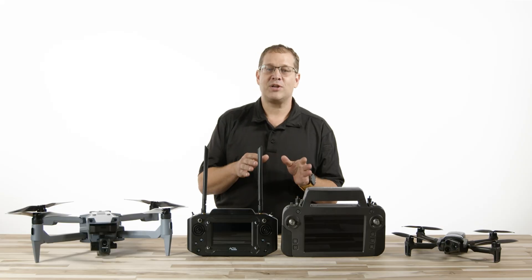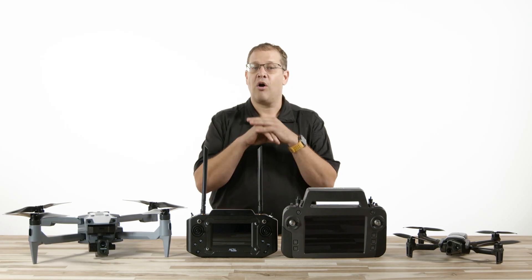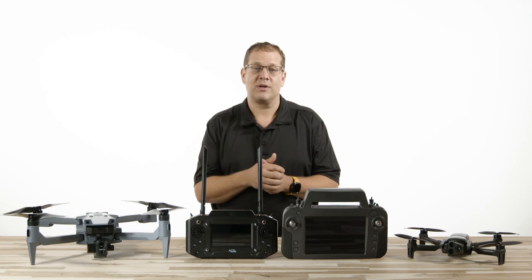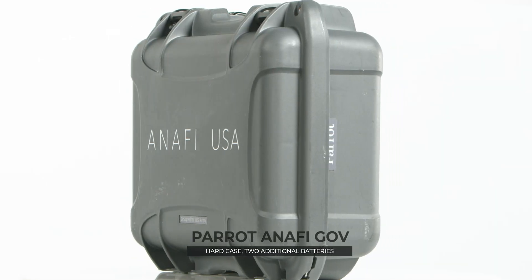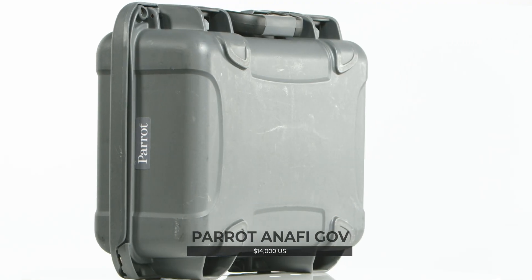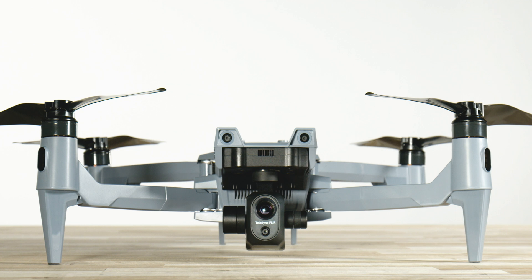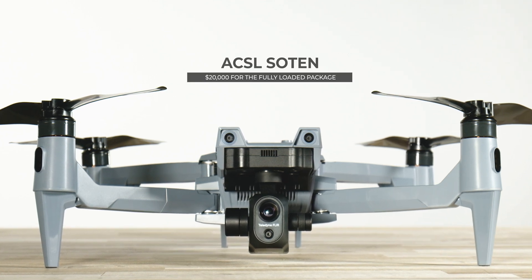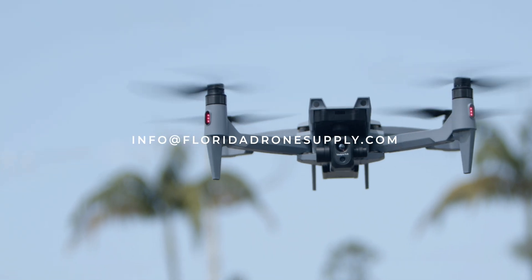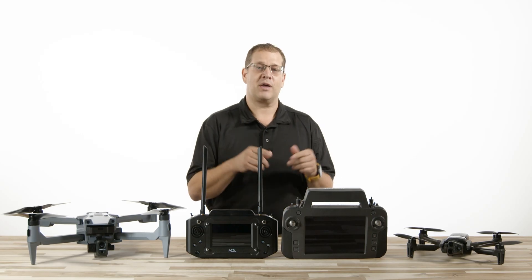What about pricing? Both aircraft have MSRP pricing consistent among all authorized dealers. The Anafi USA Gov Edition has one option: a hard case, two additional batteries, and a USB power adapter for $14,000 USD as of the making of this video. The Soten starts around $10,000 for the basic package and tops out around $20,000 USD for the full thermal loaded package. For specific or updated pricing, email info@floridadronesupply.com or call 855-8DRONES. We'll be happy to give you a custom quote.